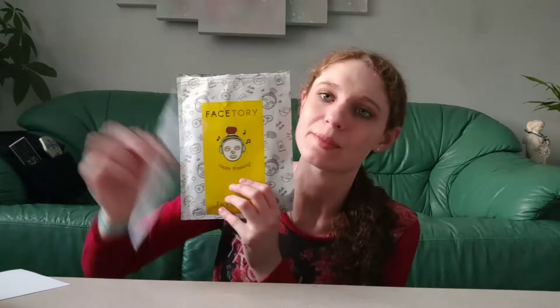So here's my envelope. I opened the tab because last time I had a hard time opening it, so we'll get started. Okay, so first there's a card, and on the card it says: Stay Forever Joyful, Forever Young, and Forever Fresh. Thanks for being a part of our FaceTree family. Hashtag Happy Masking.